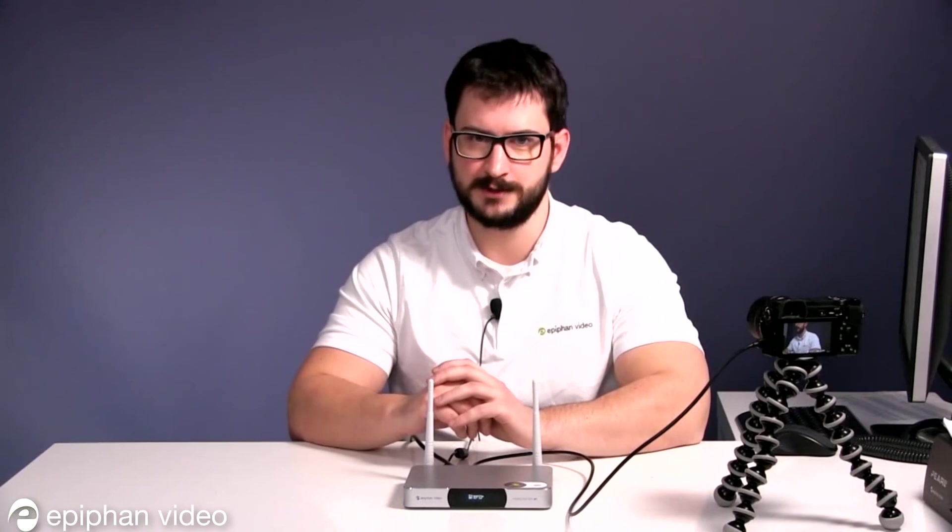For more information, including additional configuration options, tips, and more, visit epiphan.com. Thank you.